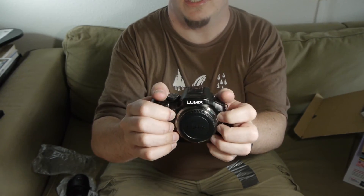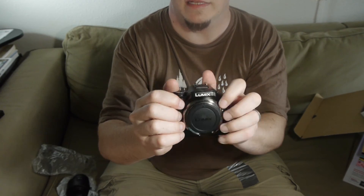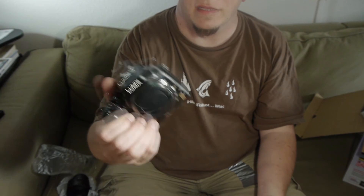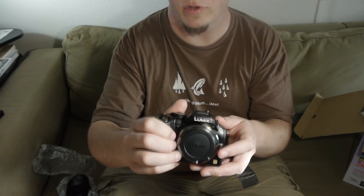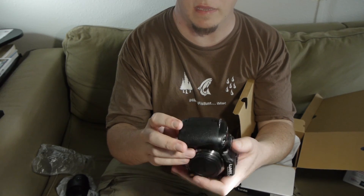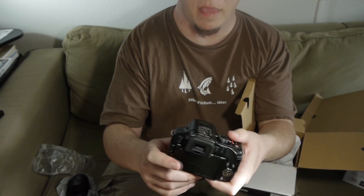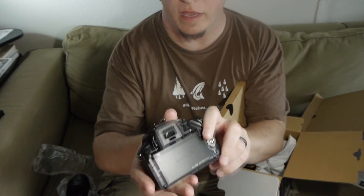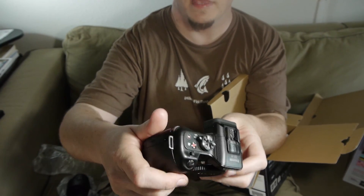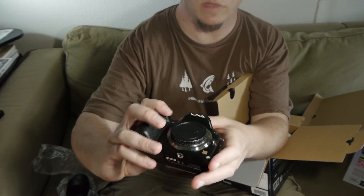The G5 is a little bit lighter than the GH2. It shoots 1080p at 60 frames per second and has a whole bunch of bells and whistles, right out of the box without any hacking. For entry-level videographers this is going to be a killer camera. I recommended our school buy two of them — this is one, and the other is at the school. Next term we'll be shooting with the G5.